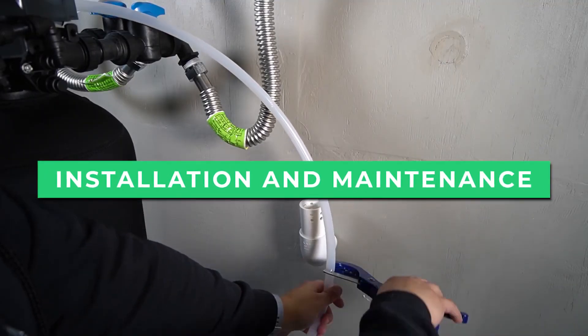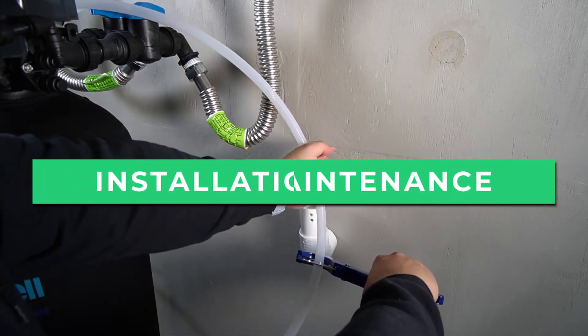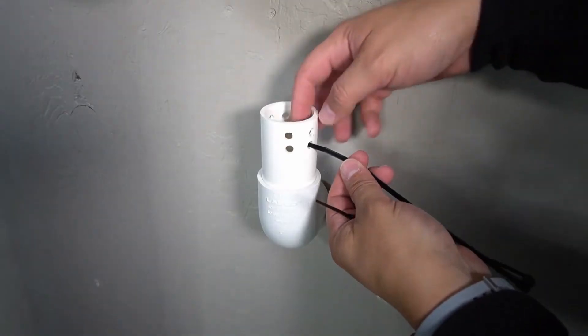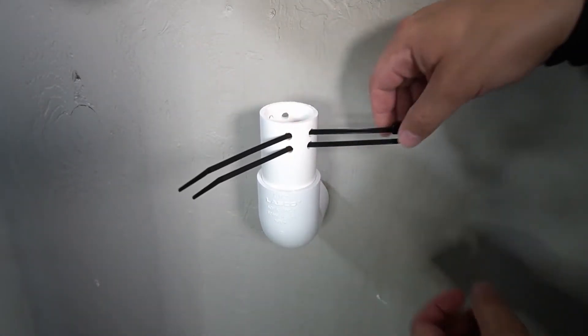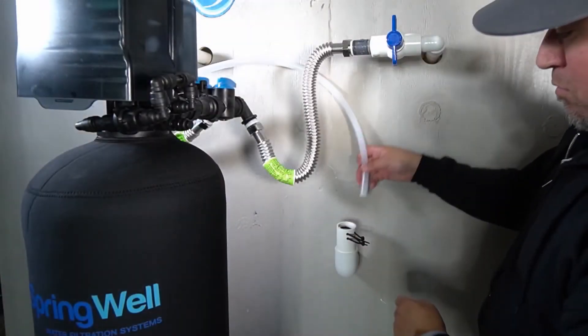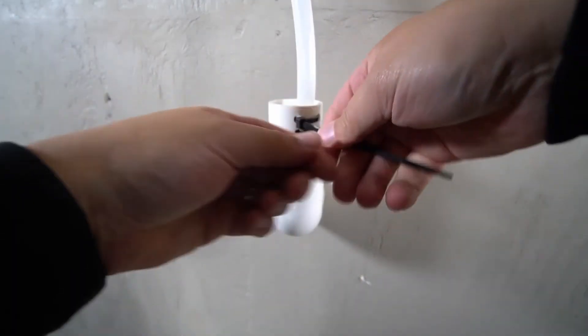Installing the Springwell well water system is a relatively easy task that can be completed in a few hours for most DIY folks. The system comes with an installation kit that includes everything you need to get the unit up and running. You just need to provide your own piping and fittings to attach to the system. If you're not quite as handy, you might need to hire a plumber to install it for you.